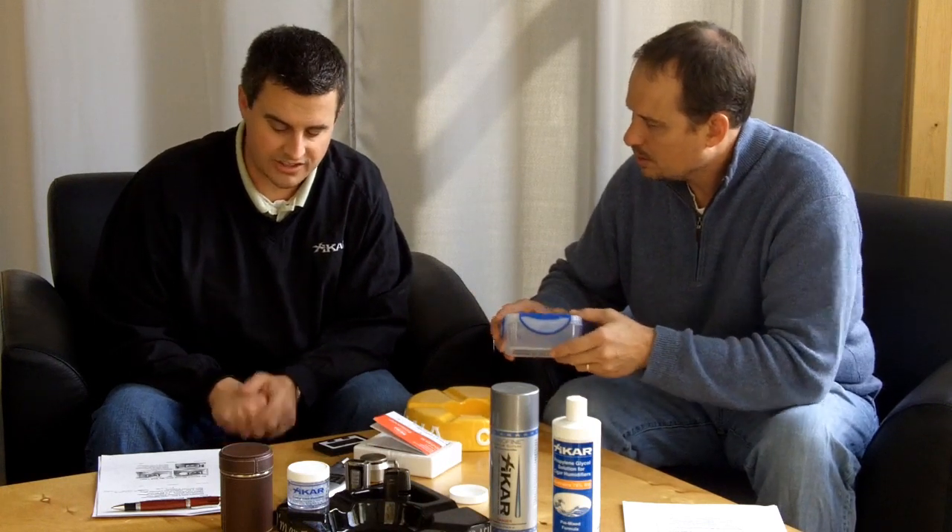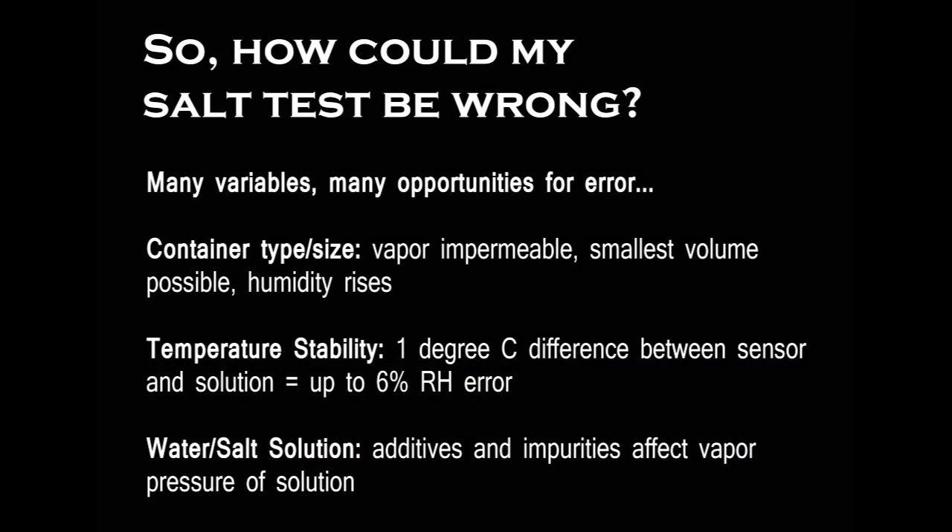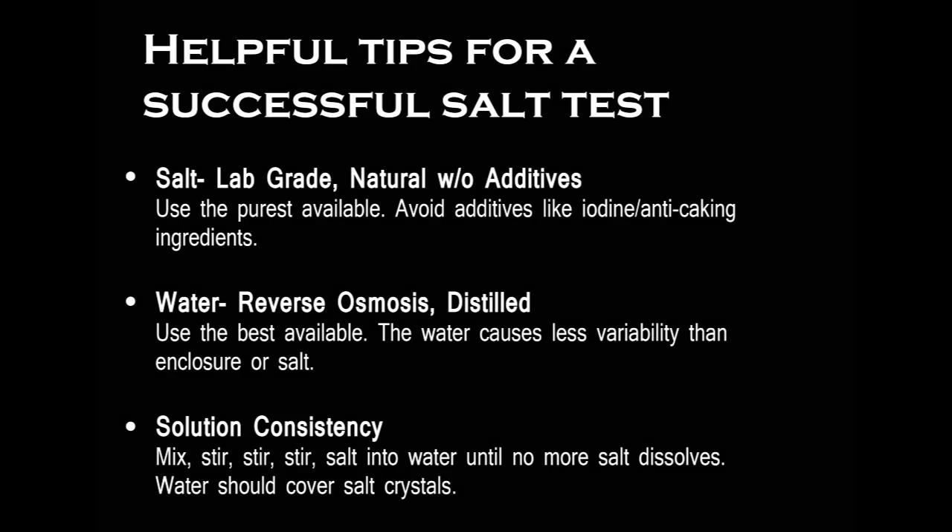Once you have your small, sealable container, the other factors to look at are temperature stability and making sure all of the ingredients are at the same temperature. You want the hygrometer, the salt, and the water to have all been sitting in the same area for a while. Being even one degree off between the sensor in the hygrometer and the solution could be as big a difference as 6% in your humidity reading. For the salt and water solution, you want a nice mixture — add as much salt as you can, stirring until no more will dissolve, then make sure the water is covering the top of the salt crystals.